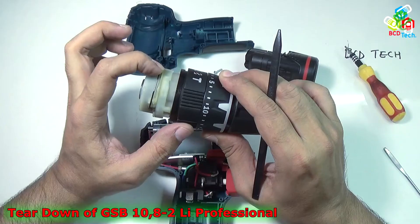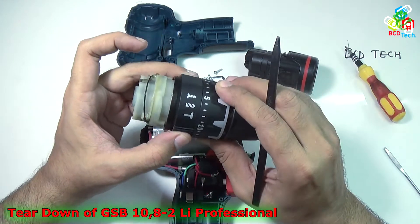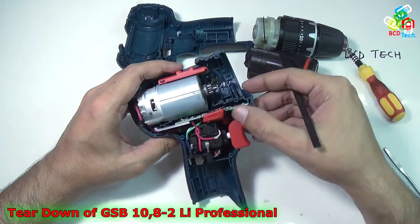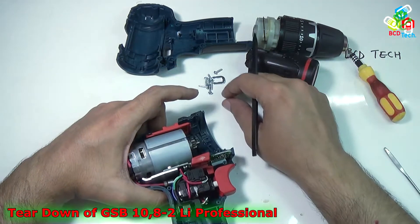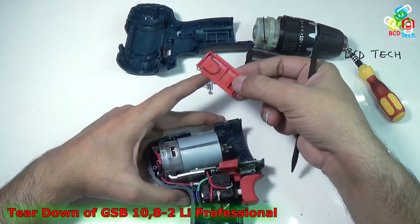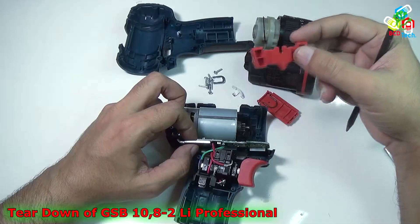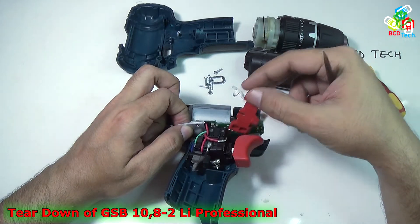Here is the gearbox with gear 1 and gear 2 — that is the gear setting. And the next thing you can see inside is the flashlight dispenser. Here is the gear selecting switch, and that is the forward and reverse plastic switch used to switch the forward and reverse action.